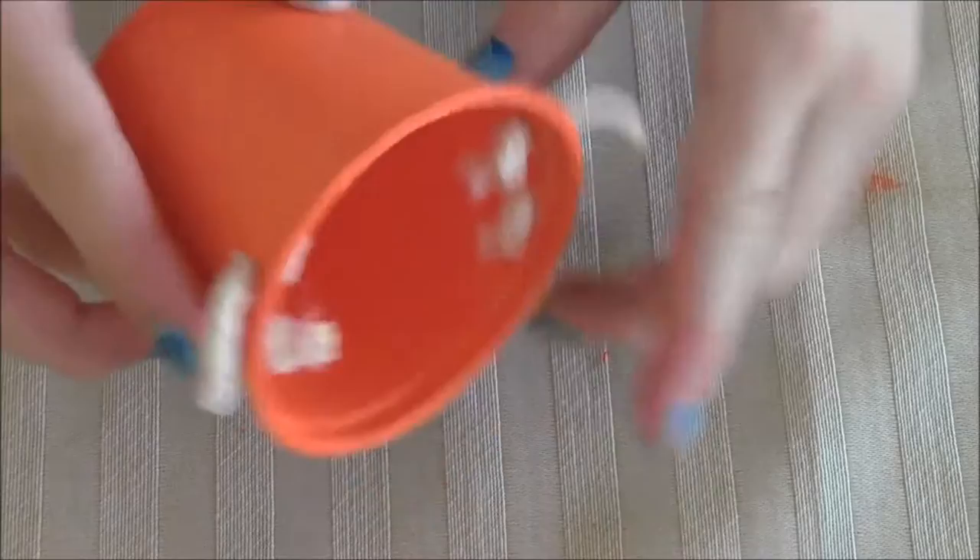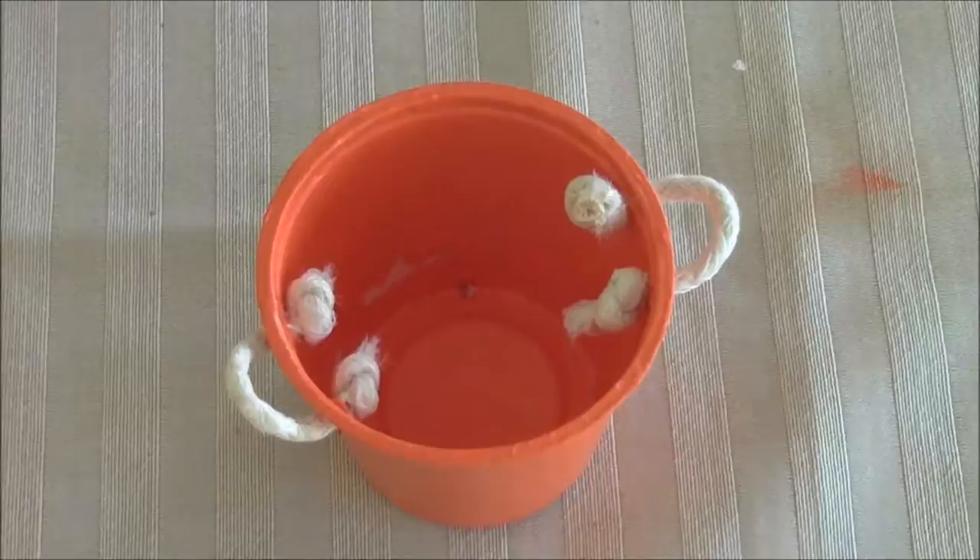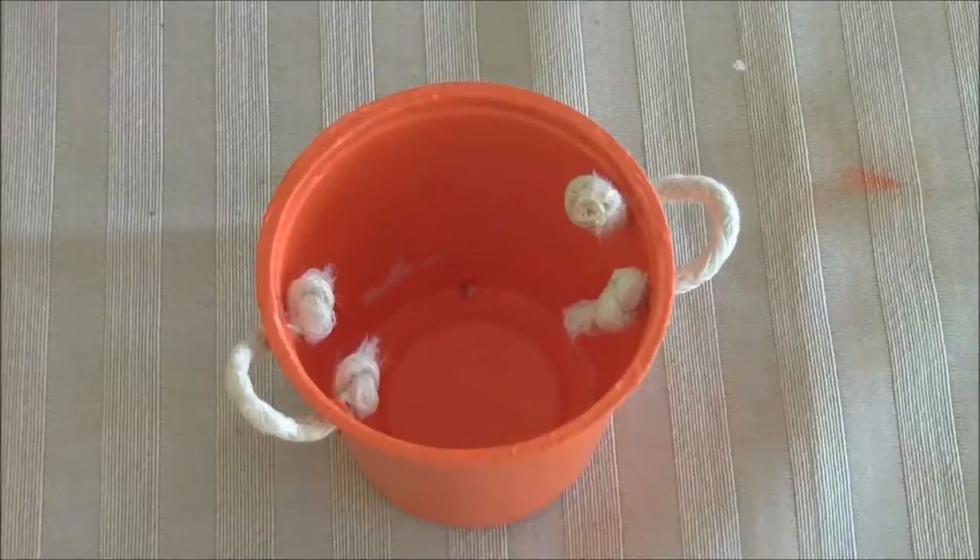It's not a very hard thing to make — it's actually really easy and it makes a perfect doll-sized bucket. I hope you enjoyed this video, and if you have any ideas for future videos, please feel free to leave a comment. I will see you in the next video. Thanks again for watching. Bye!